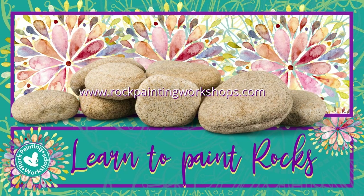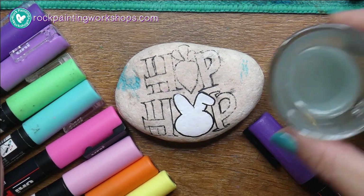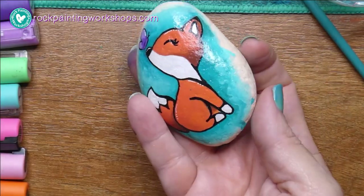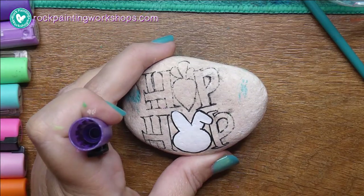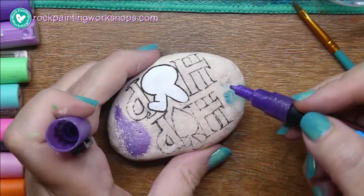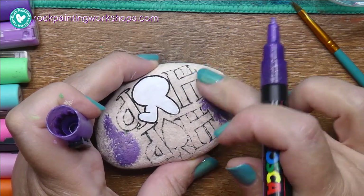Welcome to Rock Painting Workshops! Today we're going to work on a hip-hop Easter Bunny rock. I've got all my supplies here — water, a microfiber cloth, a paintbrush, and my paint pens. I'm painting on the back of my fox rock, and I've already laid down the white paint from a previous tutorial. Instead of wasting the leftover paint, I just popped it down on this rock ready to go.